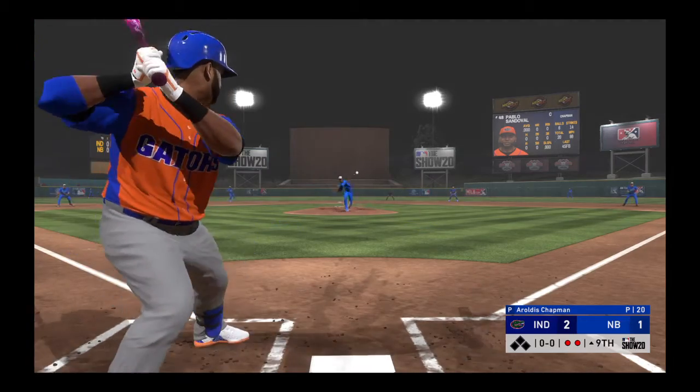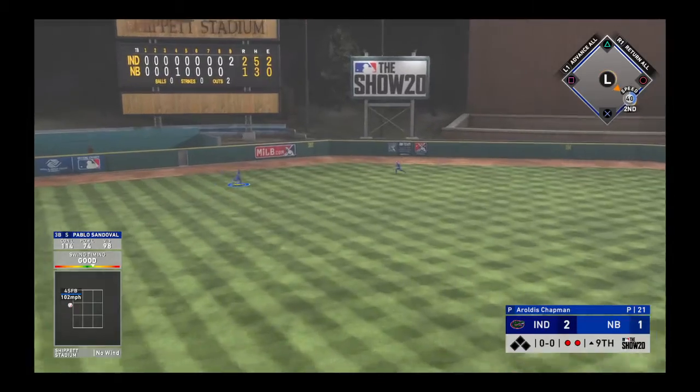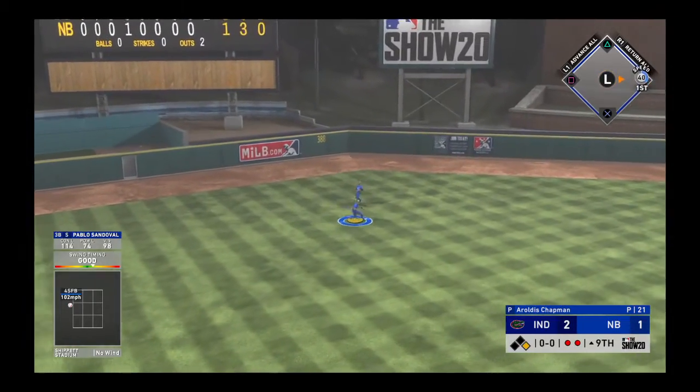Here's the Panda now — Pablo Sandoval. And a first-pitch swing, he hits a fly ball to left center — and that'll get down for a base hit.